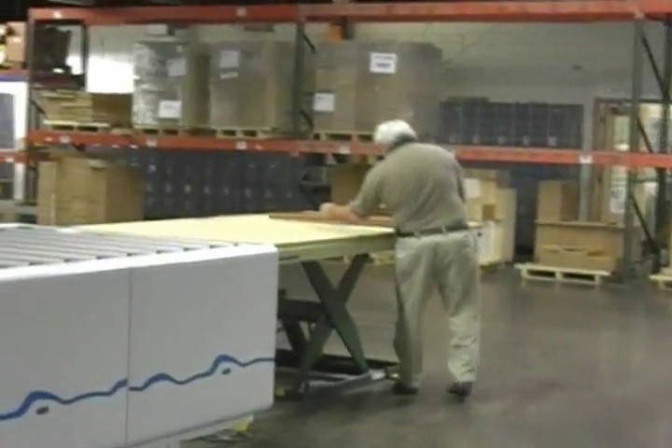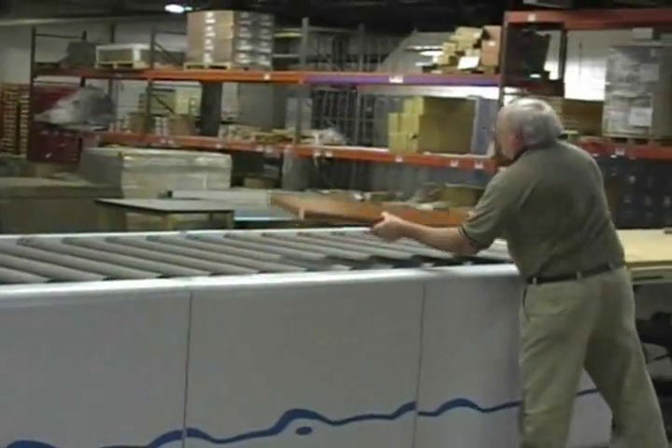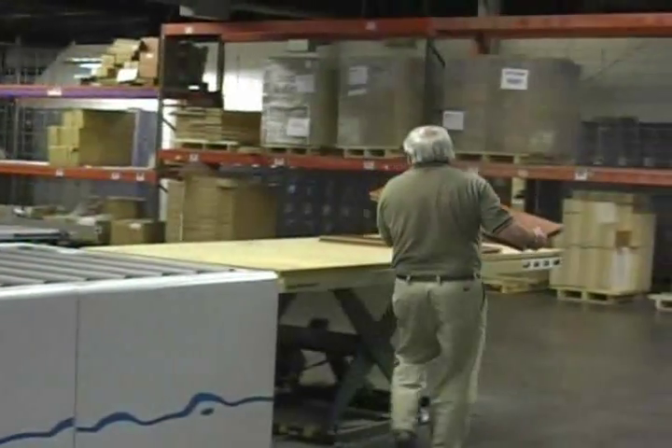The panels are then allowed to cure for at least four hours before they are edge banded, machined, and taken to assembly.